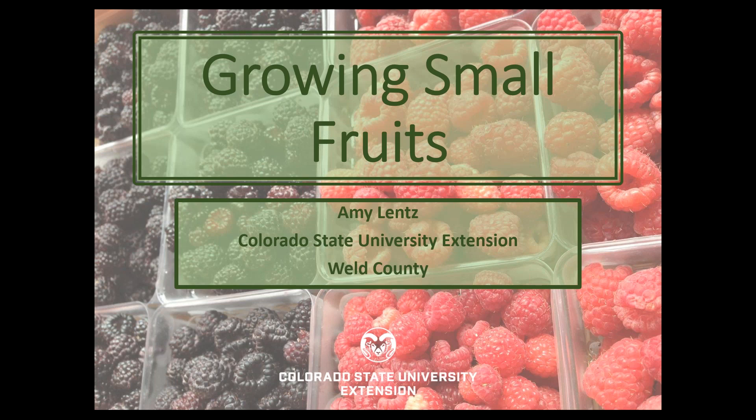Today we're going to talk about growing small fruits in Colorado. Before I moved out to Colorado about four years ago, I was actually a research analyst for the University of Kentucky's fruit and vegetable program, and I also ran a small farm for Moorhead State University, also in Kentucky. So I was able to get my feet wet in a lot of different areas of small fruits.